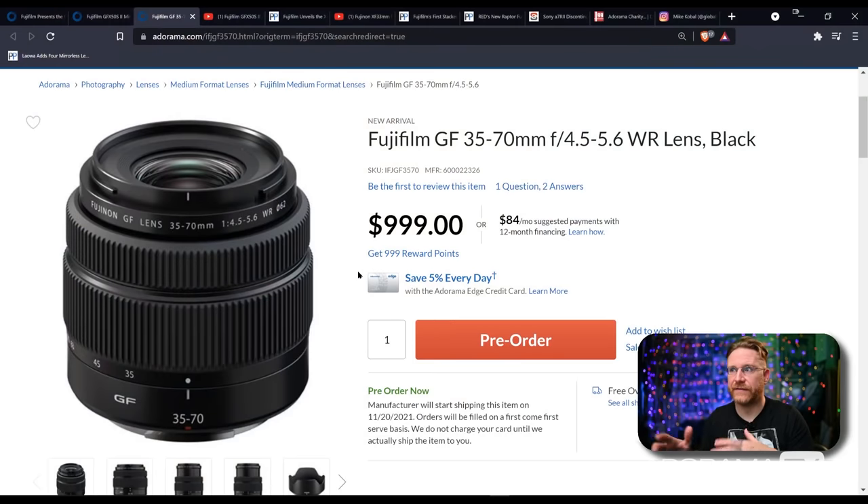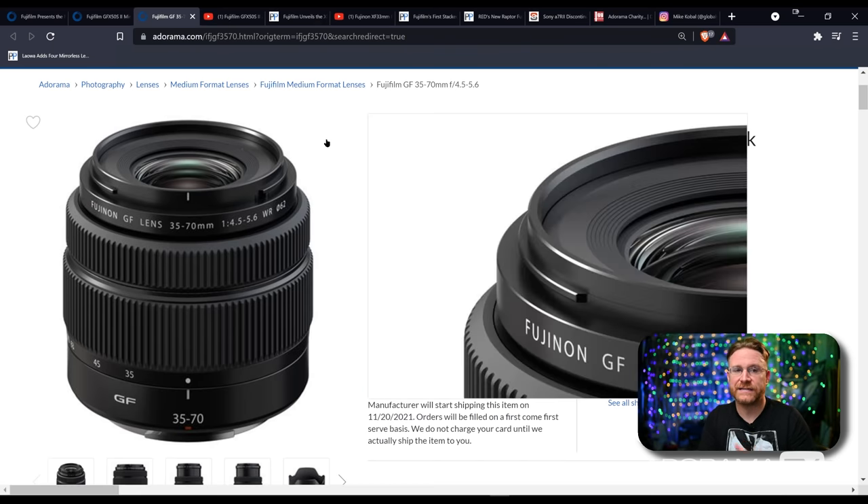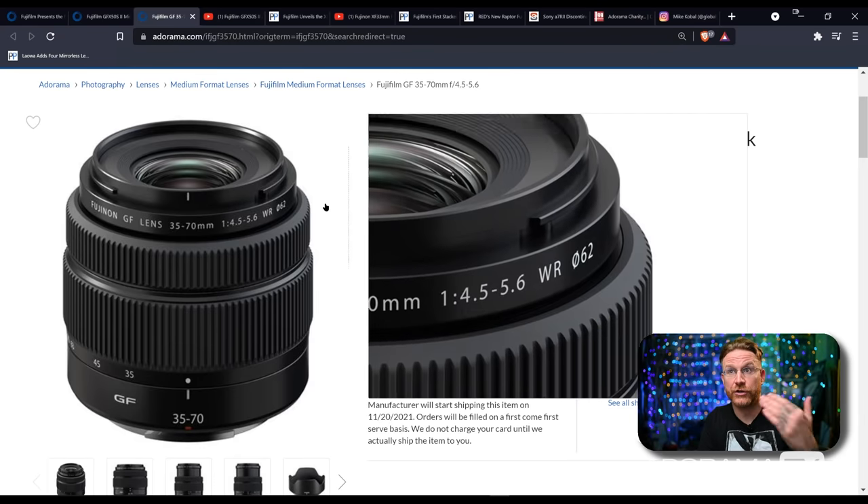Along with this release, that kit lens — the 35 to 70 f/4.5-5.6 — I got a chance to snap around with this a little bit. It is crazy sharp. It's nice to see that there is an affordable option — we're talking about a grand for a medium format lens. That's really nice to have out there, just to know that if your back's against the wall, there is affordable glass in medium format terms. And there are kit lenses you can get away with that exist for this. We're just going to see this continue to go in that direction.